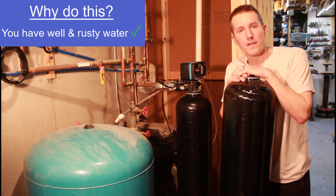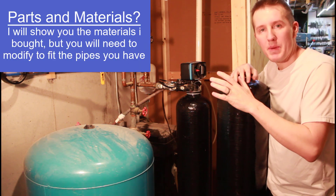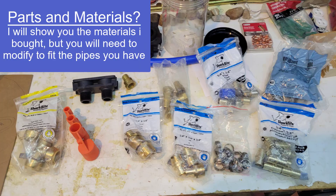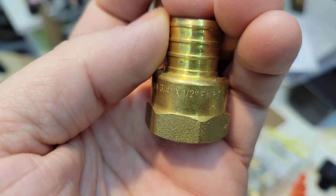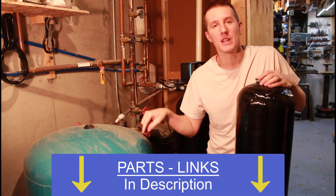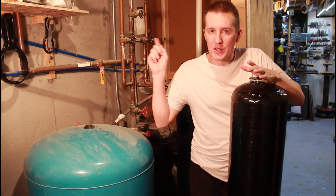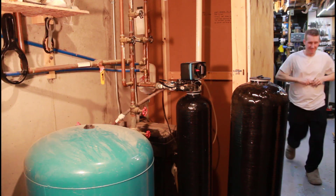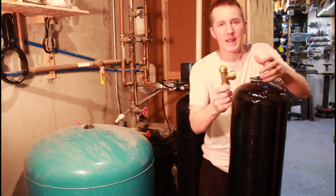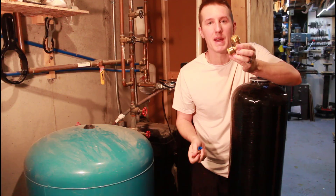If you're installing a whole house iron filter, it's probably because you have a well with rusty water. Your setup is going to be different from mine. I'm going to be tying into PEX pipe, so the materials you need to buy need to fit your system, but I'll put links for everything down in the description. If you're tying into copper, you probably just need a shark bite connector like this — it will snap into the copper and snap into the PEX.